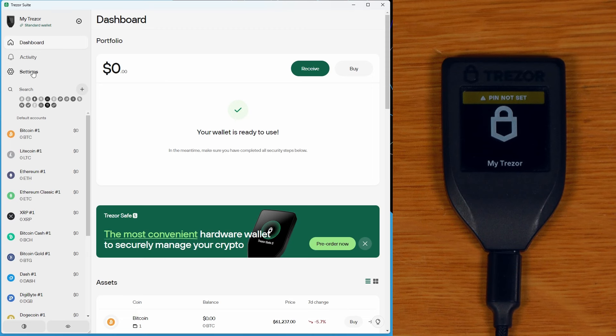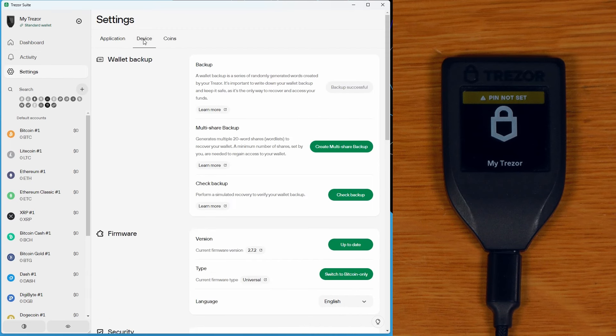Now I want to show you how to use this device — set up with the 20 word seed we just created — to create a new multi-share seed backup. In Trezor Suite, go into settings, then device, and you'll see the multi-share backup option, which only appears if you have a supported seed on the device.